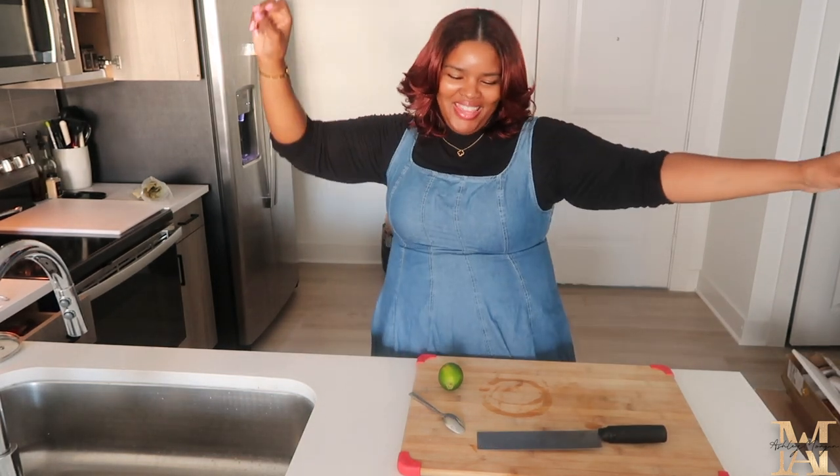Hello everyone and welcome to my channel. My name is Ashley Morgan. Welcome, and today we are making crab — we're making curry crab because that's what I want.